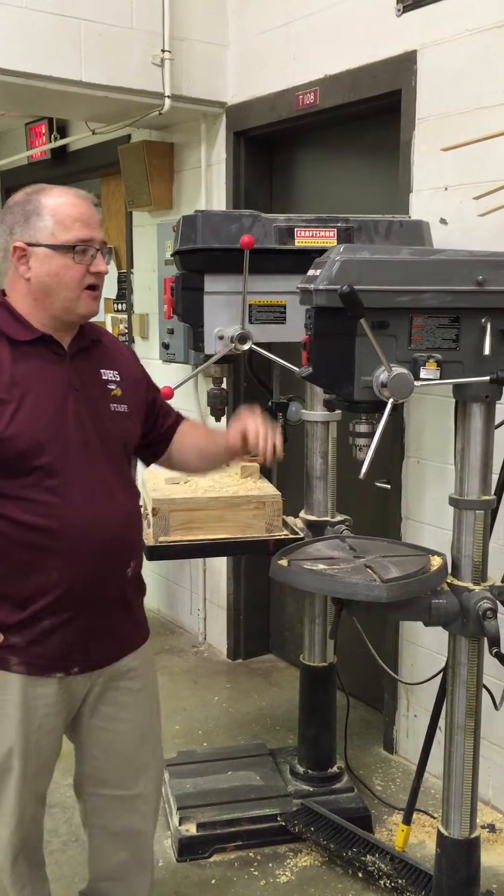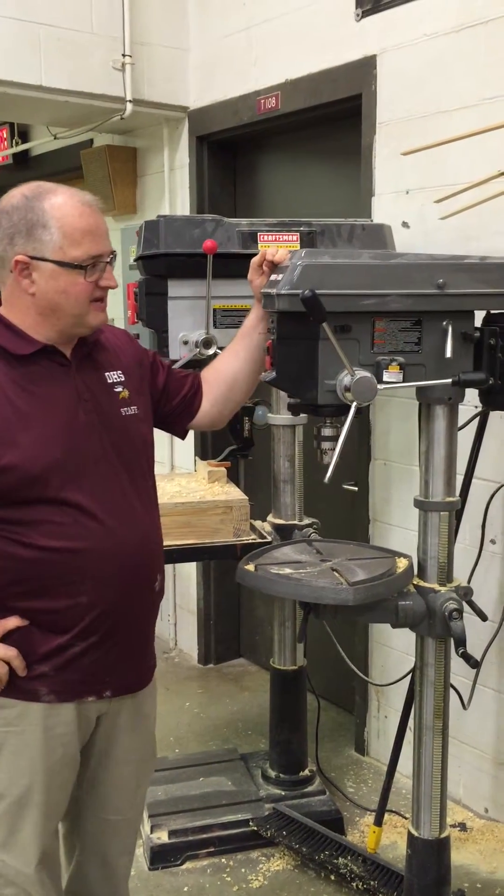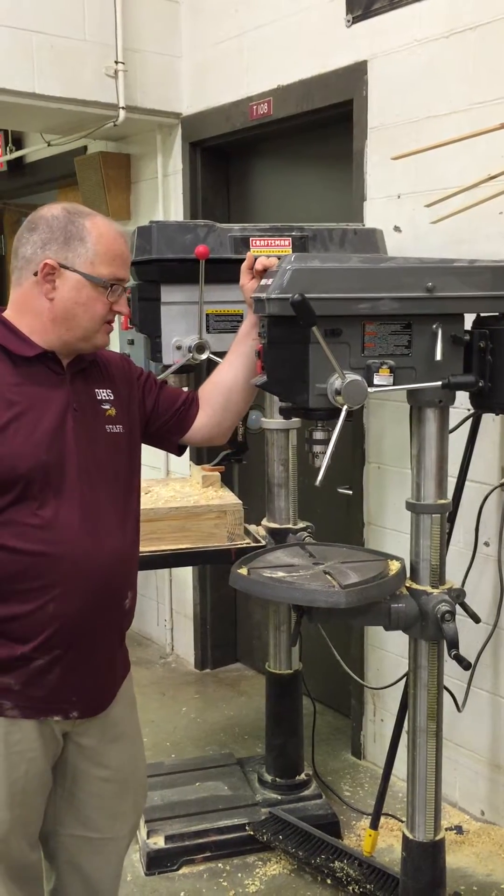Here we have our quarter cable drill press. This is one of the newer drill presses that we have in the lab. We're going to run through real quickly some of the component parts on that.